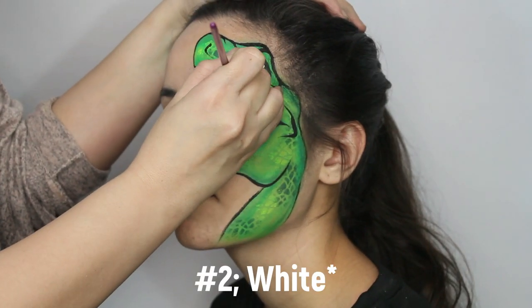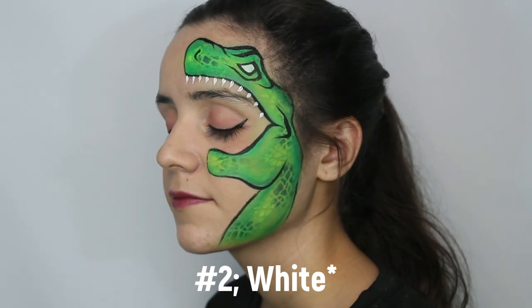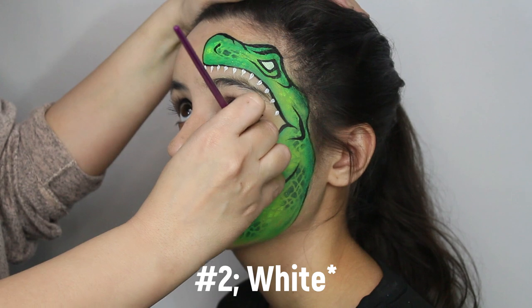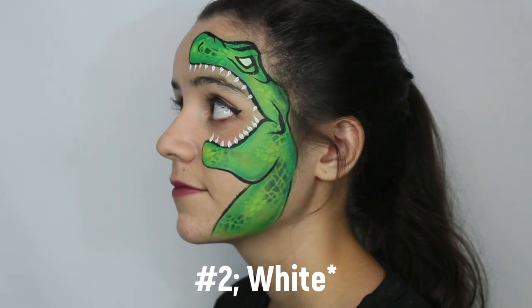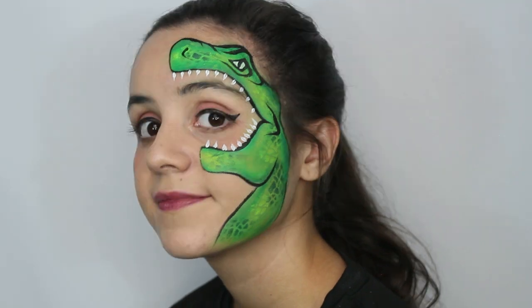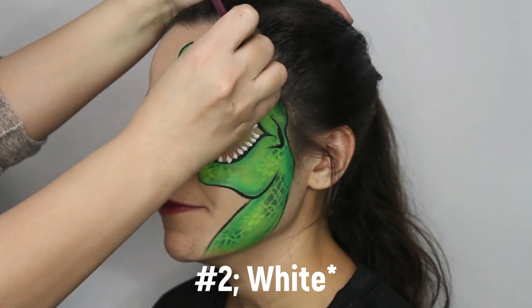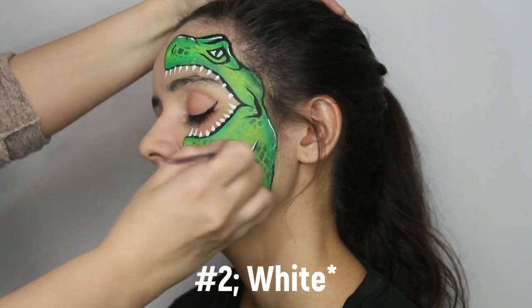Then with the number two brush, draw sharp teardrops for the teeth — as many as you think it needs, but not too many. You can make them thicker than how they are demonstrated here. After, you can highlight your design in white. Highlights are always a necessity for almost every design that you'll ever do.